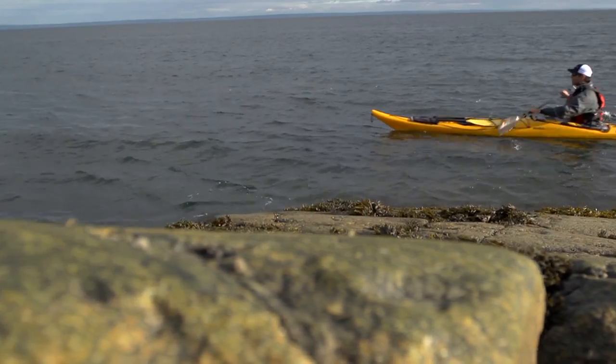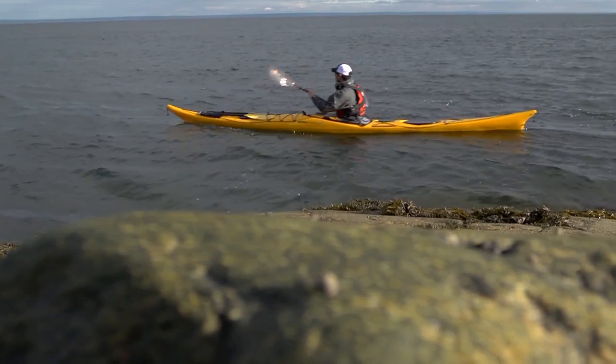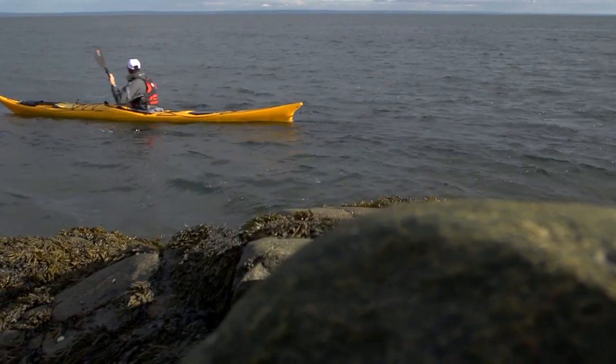There really are a lot of paddles to choose from, but deciding what paddle is best for you doesn't need to be an overwhelming decision. The biggest thing you need to decide is what the paddle is going to be made of, and that has the biggest impact on its price.